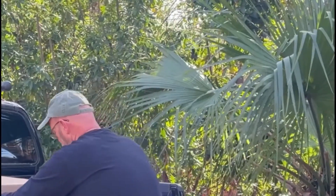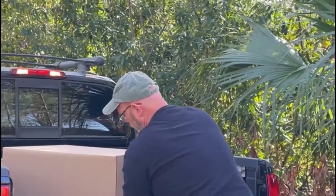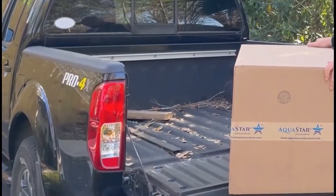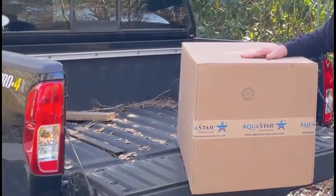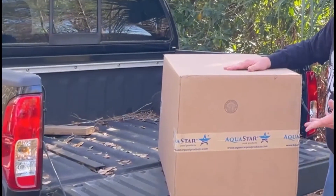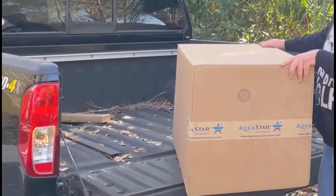There's a lot of weight to it, that's for sure, but I got a new filter here. It's a cartridge filter. It's Aquastar Pool Products. They got into the filter business about a year ago. It's been out on the market long enough — I thought it was about time that I check it out, so I picked one up.